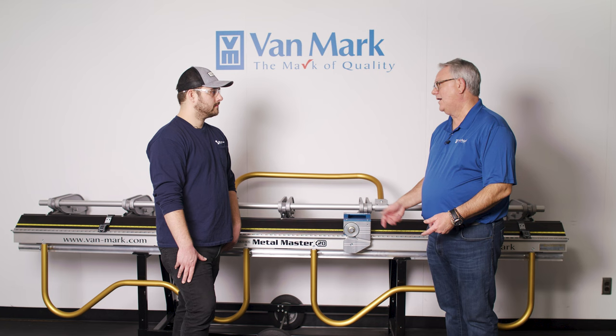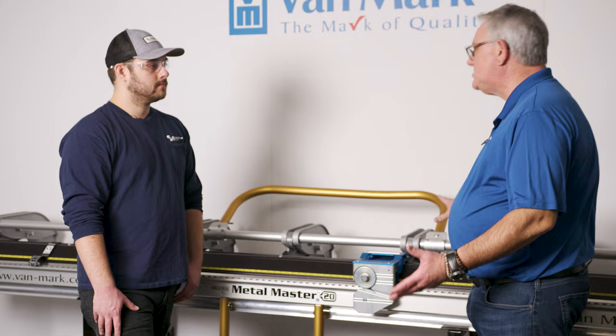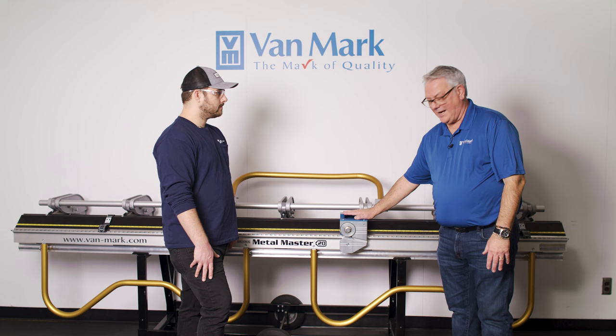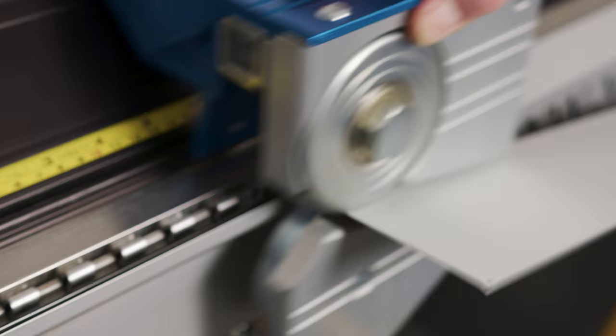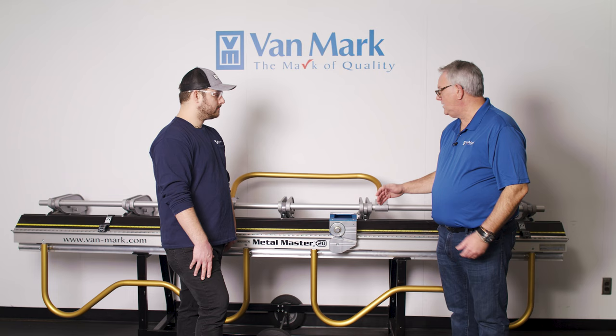This brake is called the Metal Master Industrial 20. It's the number-one selling brake at Vanmark for metal roofing, typically bending up to 24 gauge, with a lot of 29 and 26 gauge work as well. Most people who buy this brake also buy the trim cutter. Unlike vinyl siding where you can score and snap with a razor knife, you can't do that with steel — so the trim cutter rolls through 24 gauge steel very efficiently, giving a clean cut.